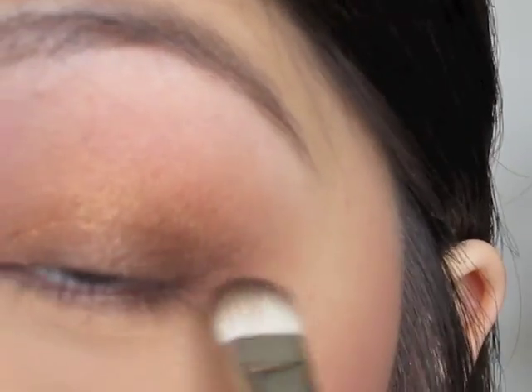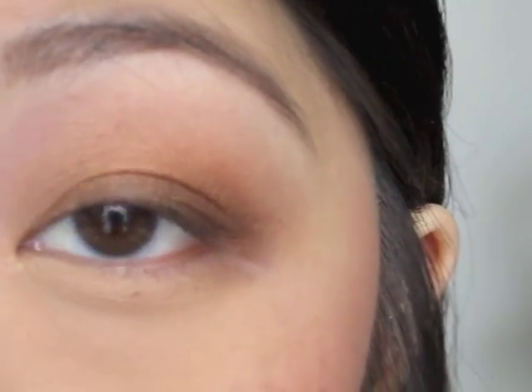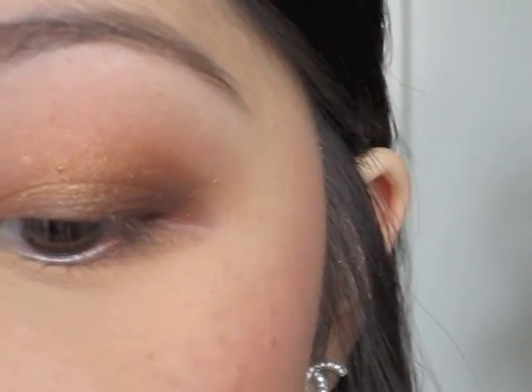Just to make the outer corner a little bit more dark and more pronounced. Now we're going to take that same mop head brush — this is the Sigma E25 — and just go brush it. Blending brush again, blend out.